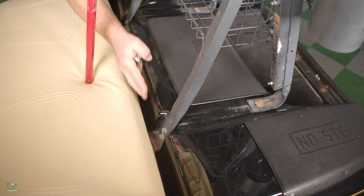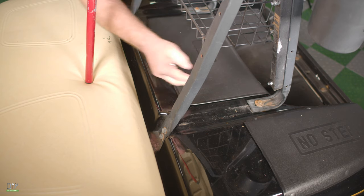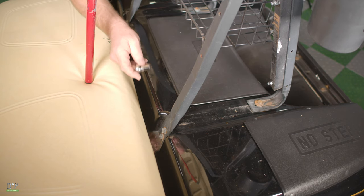Now, with my half-inch socket, I'm going to remove the two bolts in the front and one in the back on each side so that we can remove this seat back frame.